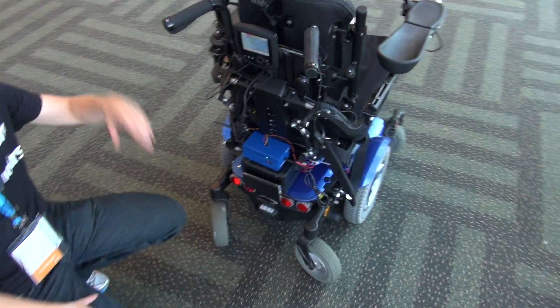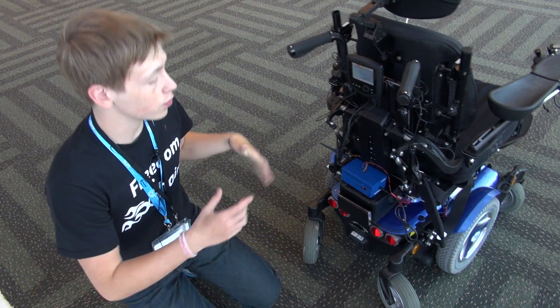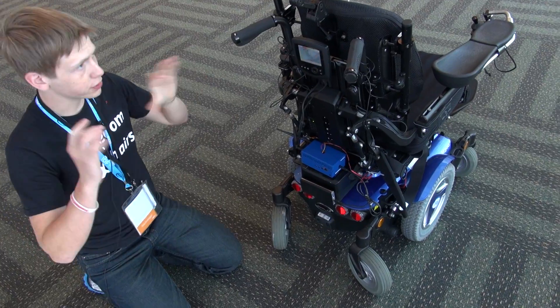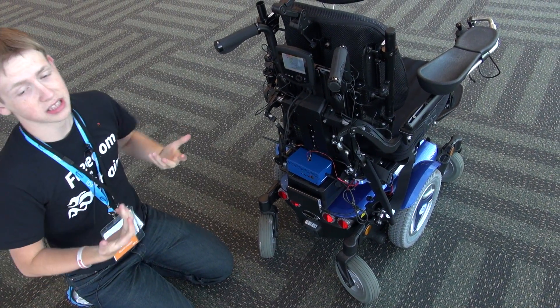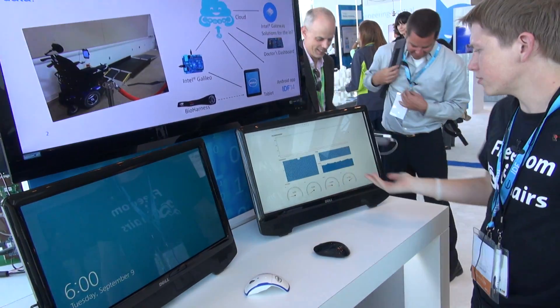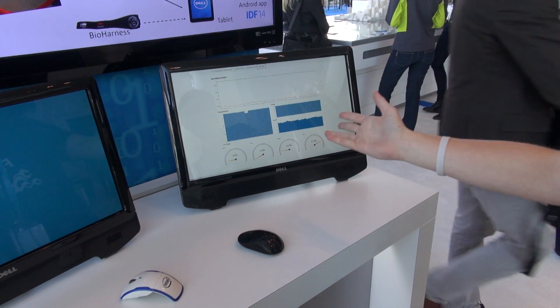All we're using is an Intel Galileo. We did six weeks of user testing with three wheelchair users and put the whole system on their chair — bioharness, tablet, everything — and we collected the data. We're able to show the data right here. This is a live stream of data from the wheelchair, so obviously it's not doing very much right now.